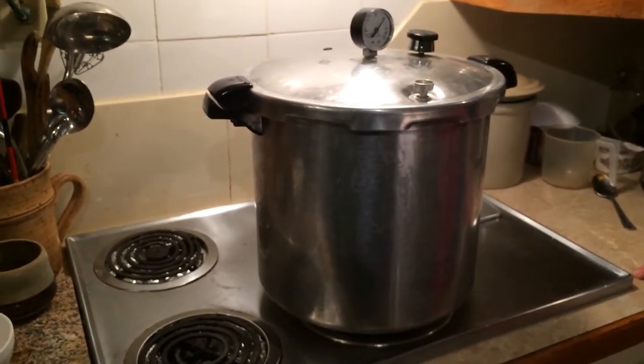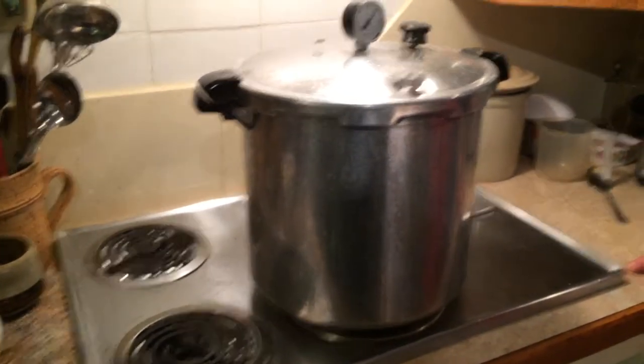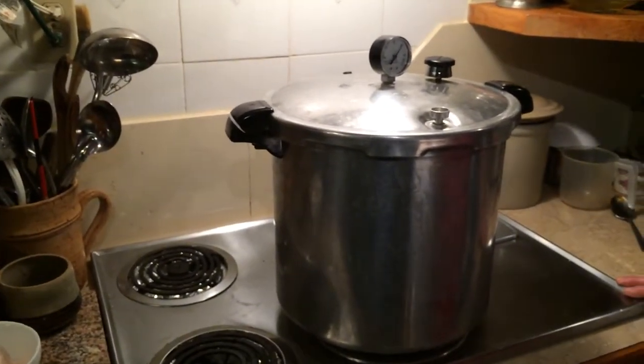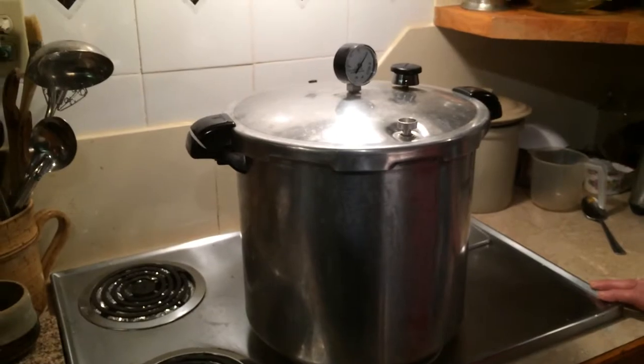Canning is mostly a dying art, I guess, but it's coming back now because many people are preserving more and more - even for an earthquake, or whatever. We waste so much food. The other thing is, a freezer, when there's no electricity, can break down, but your canned goods are always good - they don't need refrigeration.